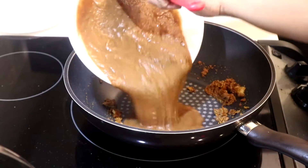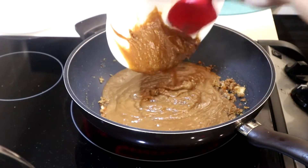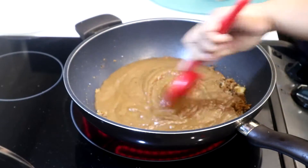Then add your tamarind paste and mix until it's well blended.